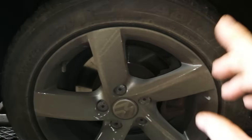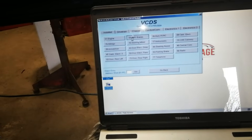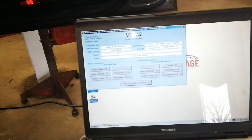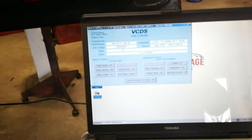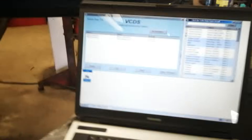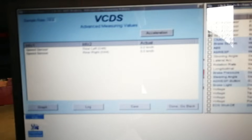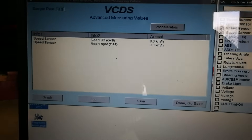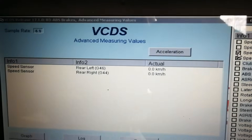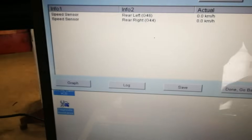I've got the new wheel speed sensor just fitted now, hooked up to VAGCOM here, and I'm just going to run the same test. I'm going to reach over and spin it with my hand, and as you can see the rear right G44 is now active - just spinning that with my hand as I'm holding the camera here. So the next thing I'm going to do is clear the faults.